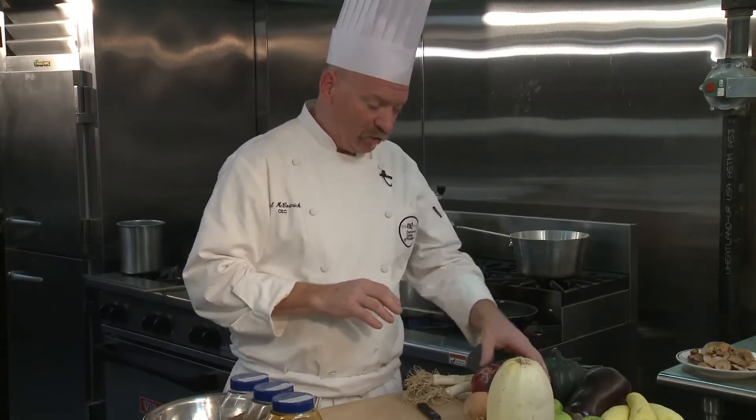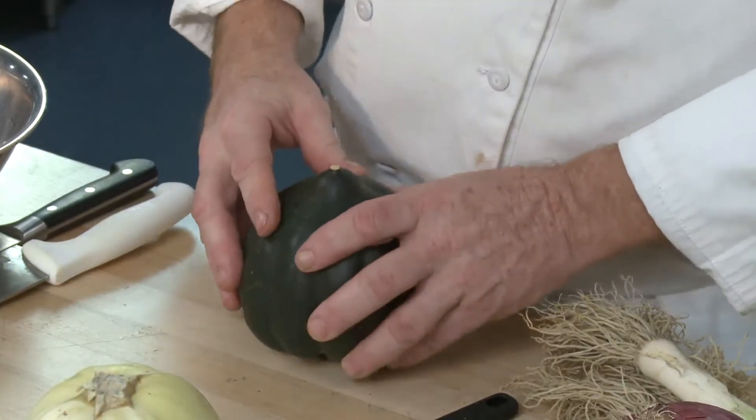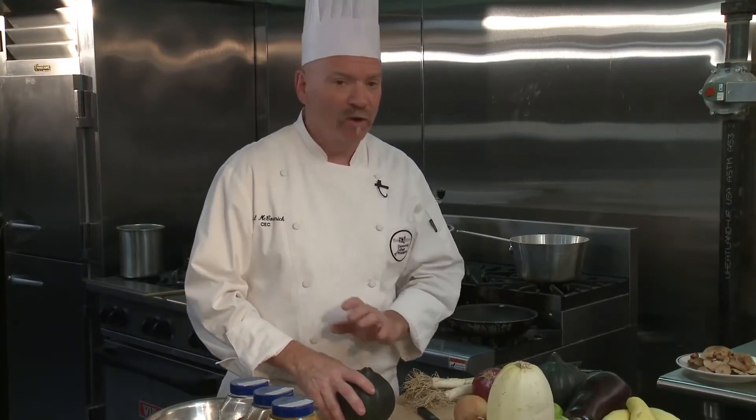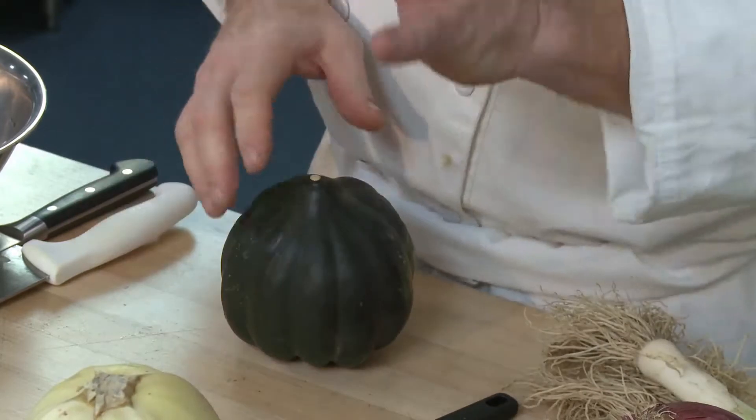Acorn squash, which looks like a green pumpkin, is also rather hard and tough to deal with, but with a little bit of time and effort will be beautiful. I'm going to make a butternut apple squash soup — very simple, it takes a little bit of time, but the outcome is beautiful. Both of these squashes are really hard and really tough to deal with, but with a little bit of time and care, they'll be beautiful. Let's start with the spaghetti squash because that'll take the most amount of time.